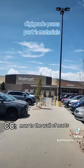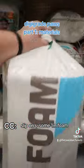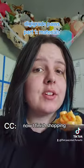Now to the Walmart. Necessary purchase — get some comfy slip-ons, some one-inch foam. I needed some garbage brushes. Now we're finished shopping.